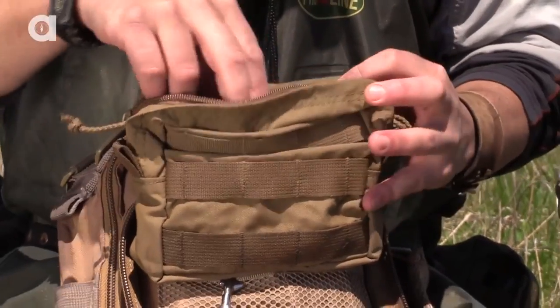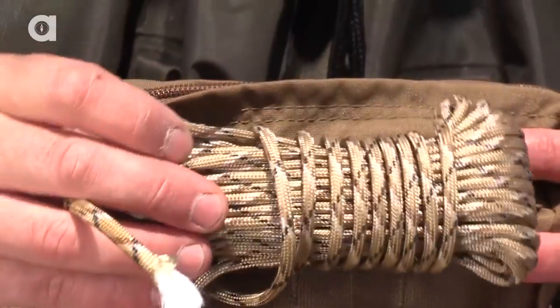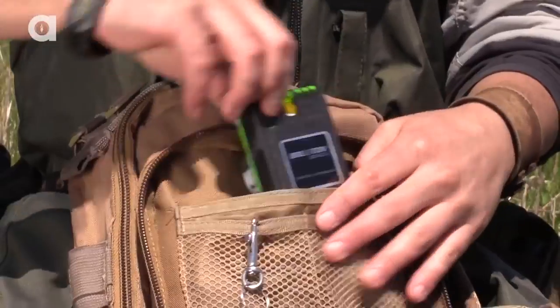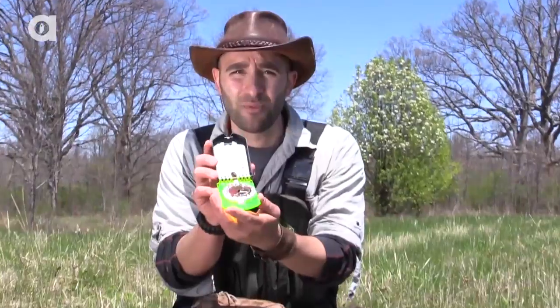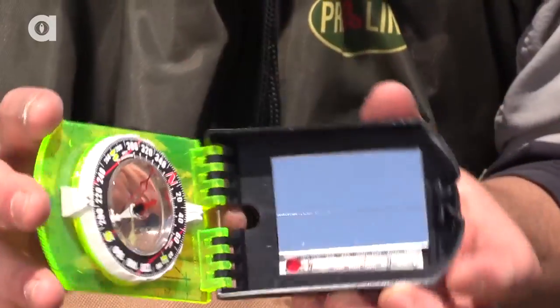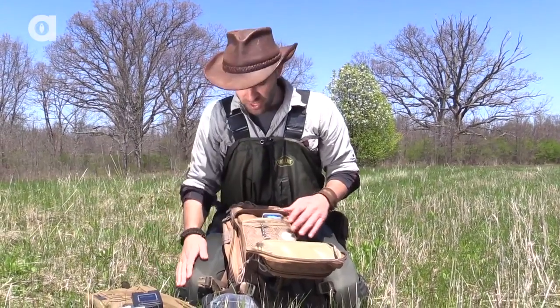I've got my rope pouch — you never go out into the wild without some trusty paracord, just in case I need to hang something up in a tree or secure some tarps to keep us out of the rain. All sorts of uses for paracord. I also carry a compass everywhere I go and it also has a signal mirror — in case I get lost, you can use this to signal for help and use the compass to get yourself out of any lost situations.